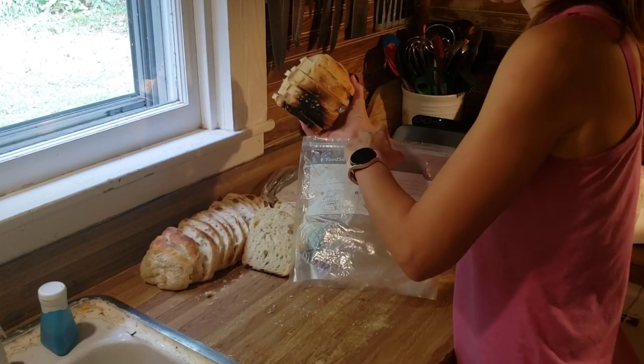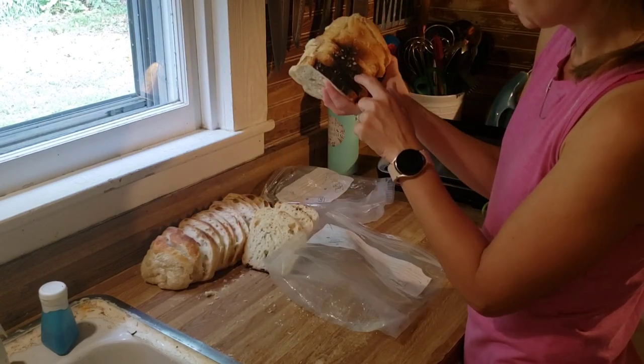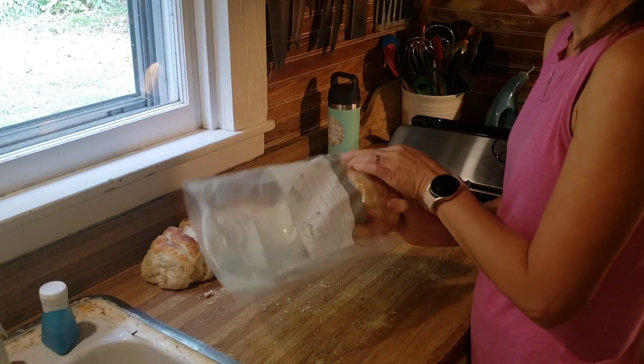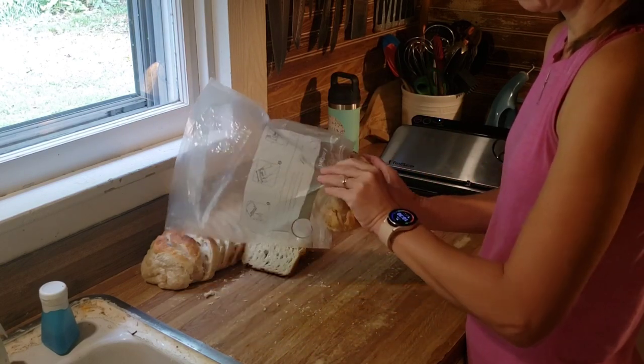This makes delicious bread. This loaf was from the metal pan and got a little browner on the bottom.